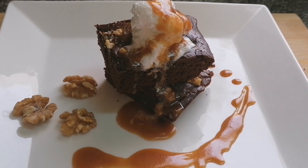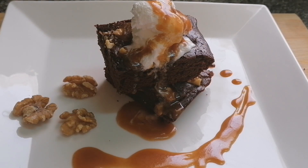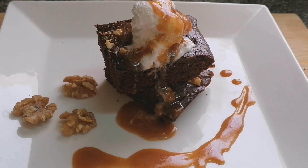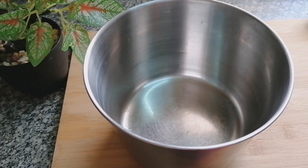Hello, viewers! Welcome to my channel Gourmet Delight and this is Faiza. If you like my recipes, please do subscribe to my channel. Today we are going to learn how to make walnut brownie with the caramel sauce. Let's get started.